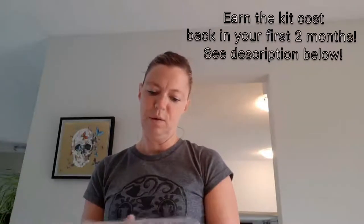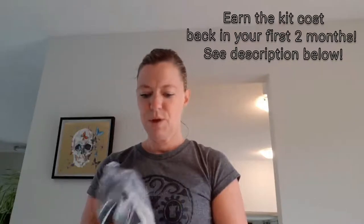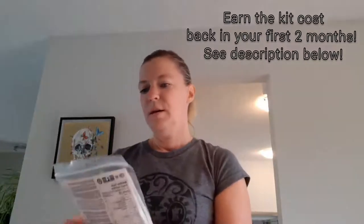So this is the Perfect Portions — these are measuring cups — and it comes with a sample of the Optimum Vegan Protein Blend.